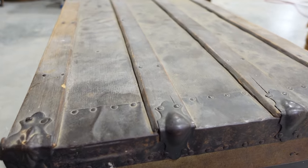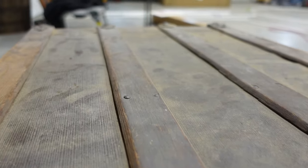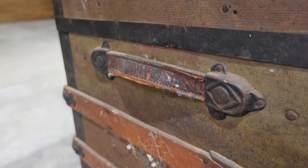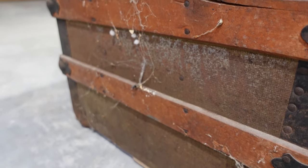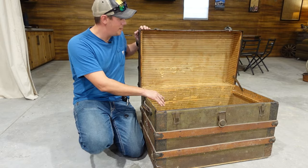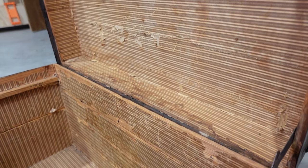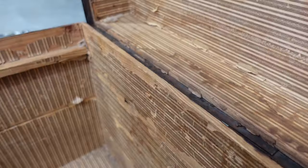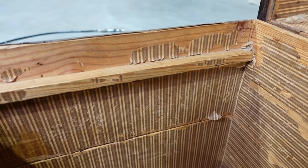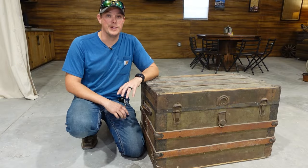If you get in here and take a close look at it you can see it's definitely coated in a lot of dirt and dust and cobwebs. It does appear to have its original leather handles but they are very dry rotted. On the inside it is lined with paper but it's in pretty rough shape — a lot of it's starting to flake off and some of it has a little bit of water damage. This trunk originally would have had a top tray that is no longer here, so I'll probably build a new one.